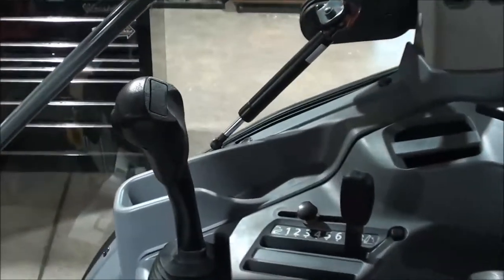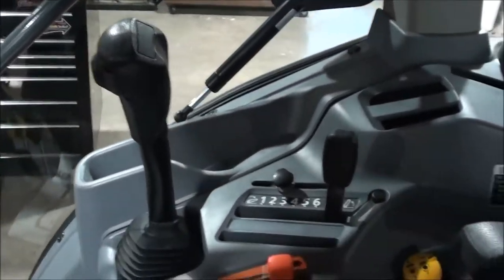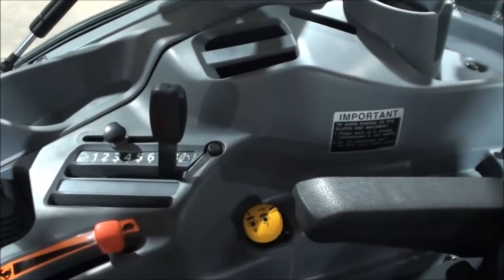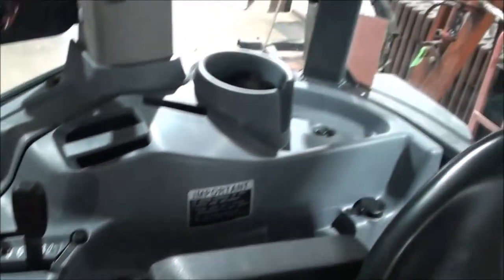Got your loader control, and it also has a button on there to raise your throttle if you want to speed that up while you're raising the loader. On the control console you've got your PTO, three-point, and hand throttle right beside you. Cup holder over there to the right. Up top you've got heat and air conditioning controls and a radio.